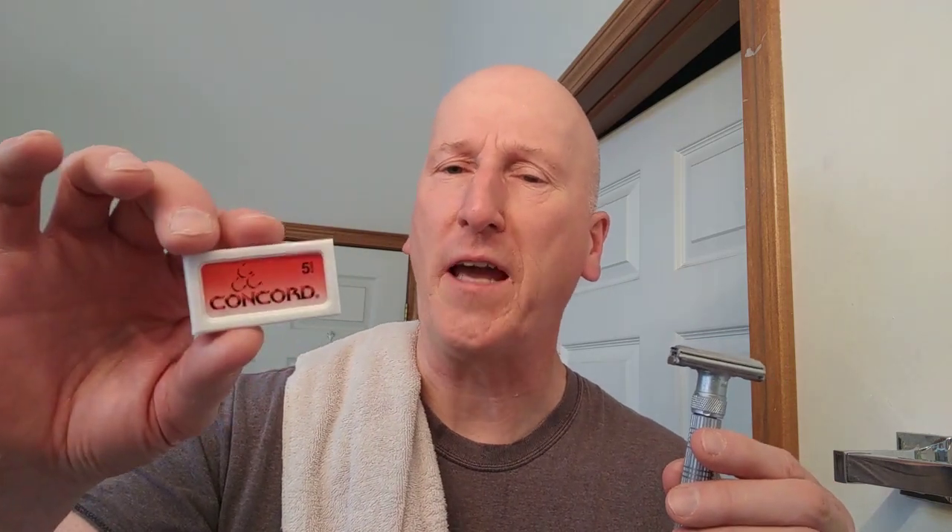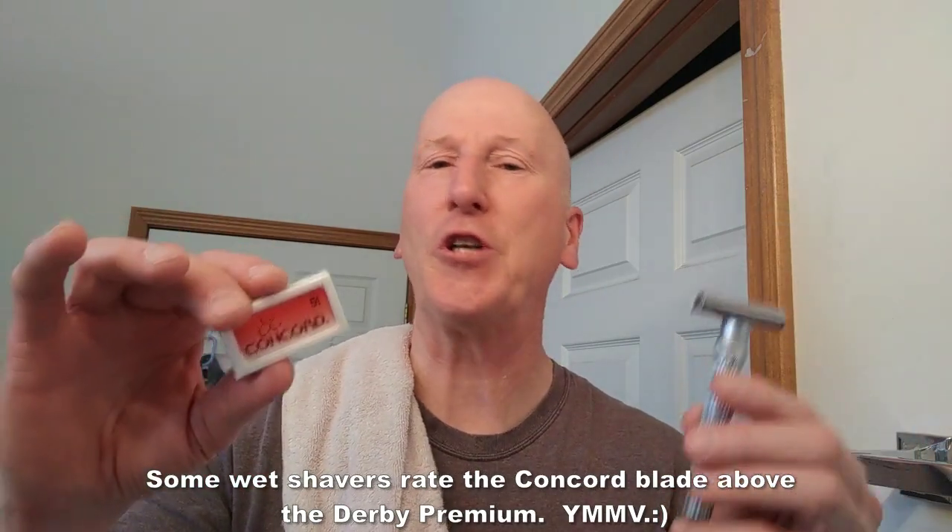That's it — thanks very much for tuning in. I just wanted to tell you about these Concorde blades. Made by Derby from what I understand, they are smoother and softer than the Derby Extra and very close to the Derby Premium — I think I could use the two interchangeably. Maybe I'll do a shave-off down the road and compare them with two adjustable razors at the same setting. Thanks so much for tuning in — please share, subscribe, hit that bell so I can give you a heads up next time I upload. Comment below and let me know if you've used the Concorde razor blade. Check out my blog at GeorgeToon.com/blog for my comic strip, other cartoons, and videos. See you real soon!